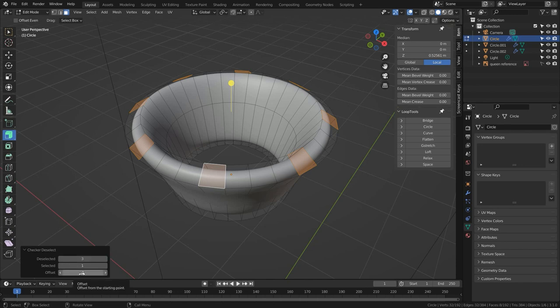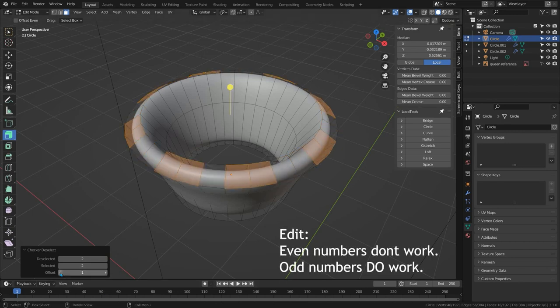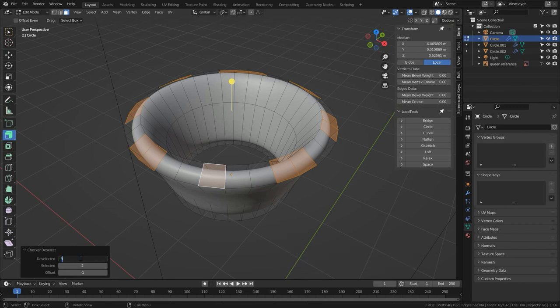The offset always needs to be set to minus one — it doesn't matter what the two numbers here are, the offset must be minus one; zero does not work. Also, any time the 'deselected' and 'selected' numbers are set to the same value, Checker Deselect also won't work — only one face will be selected no matter what you set the offset to. If you ever need a gap of two and a selection of two, you'll have to do it by hand. We need three deselected, one selected, and offset of minus one.